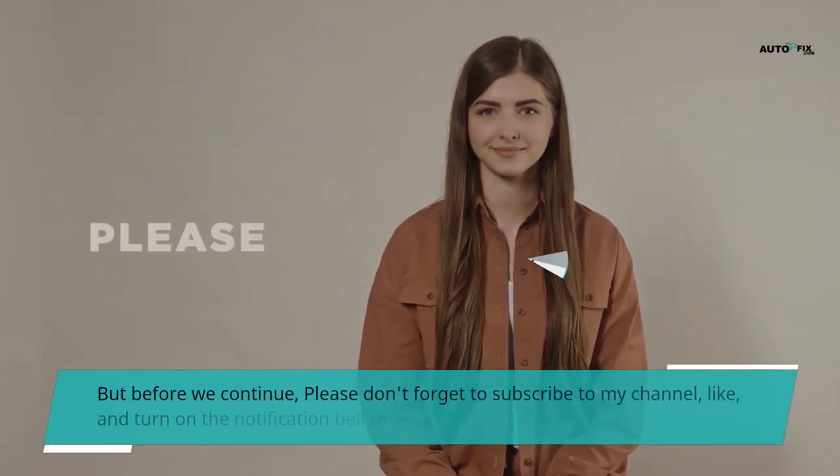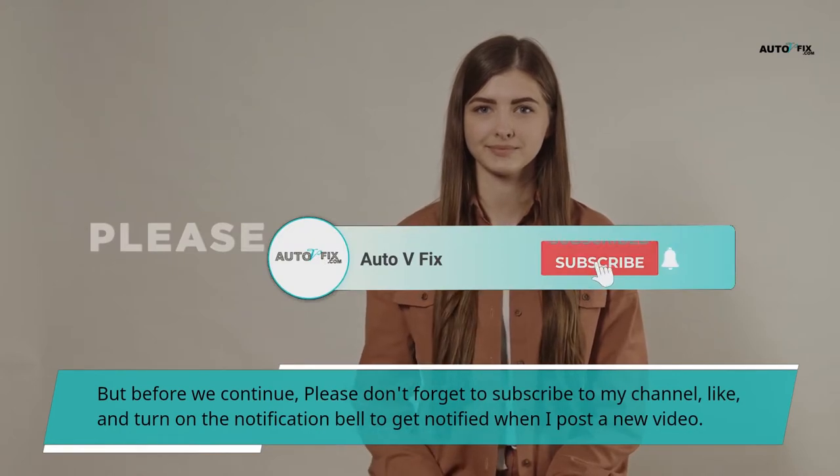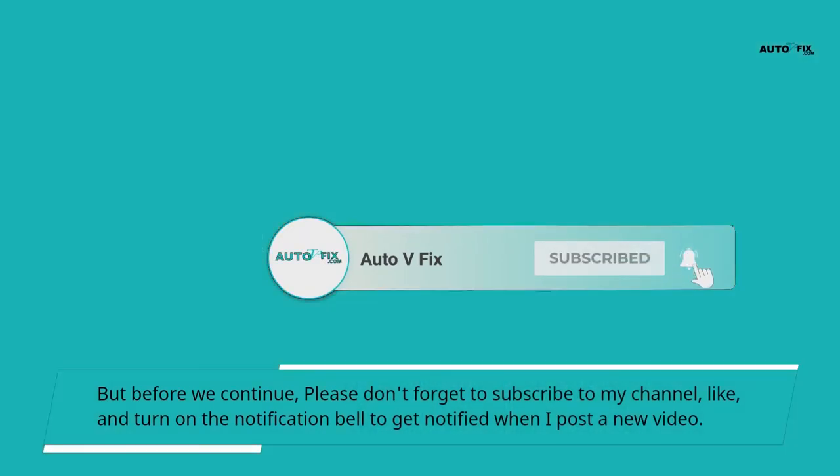But before we continue, please don't forget to subscribe to my channel, like, and turn on the notification bell to get notified when I post a new video.